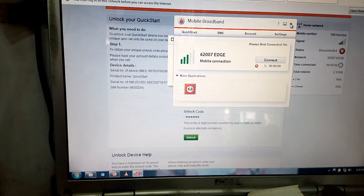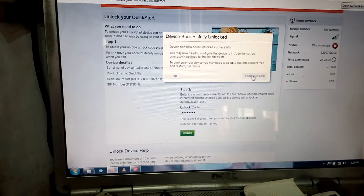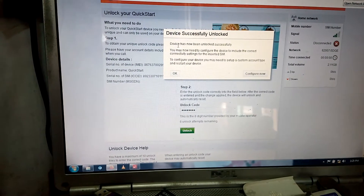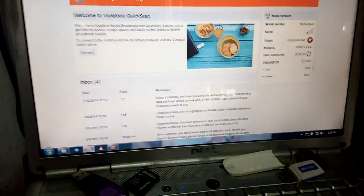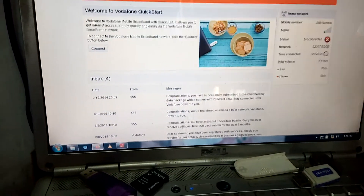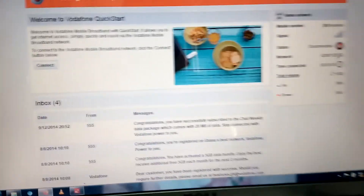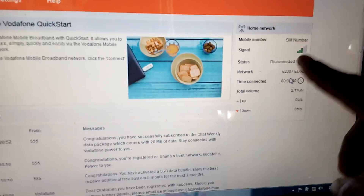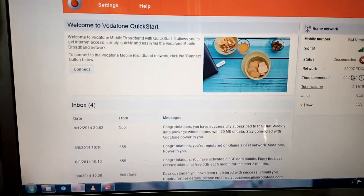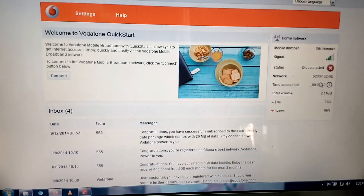Only if you know what you are doing. The device has been unlocked successfully. You can see the network signal is reading. Thank you for watching my video — like and subscribe for more videos like this. Thank you, goodbye.